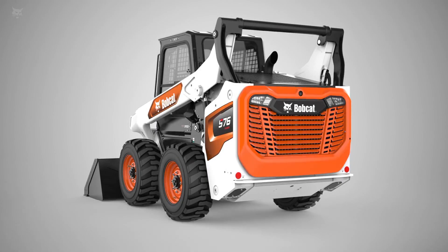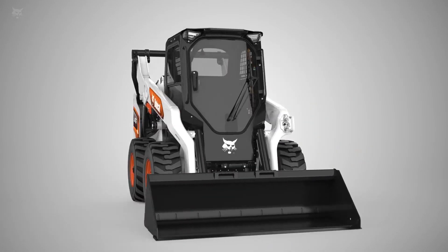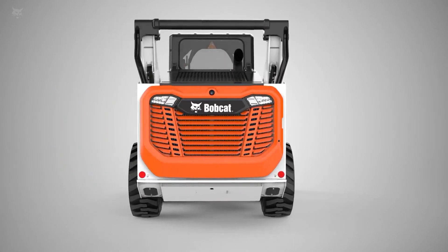Introducing the R-Series Loader. It's different. It has improved performance, sharp lines and a rugged appearance, improved comfort and ability, better technology, and improved and easier accessibility for service.